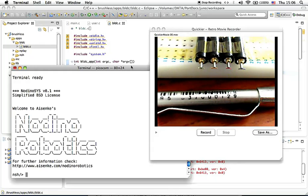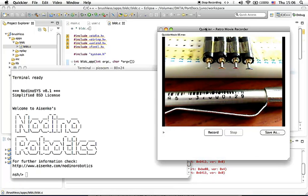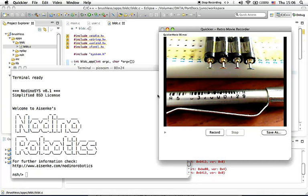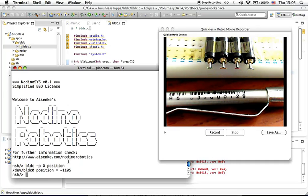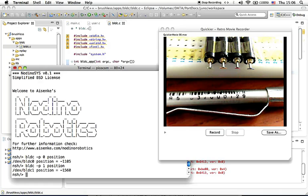Now we will use the console instead of push buttons to control the brushless DC motors. To know the rotor position, you can type BLDC-B0 position, and it returns the position of motor number one. For motor number two, you can type BLDC-B1 position, and that returns the position of motor number two.